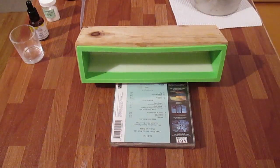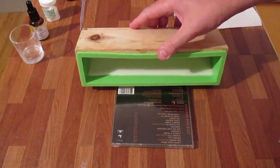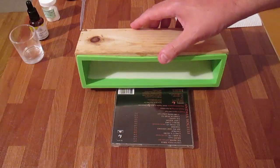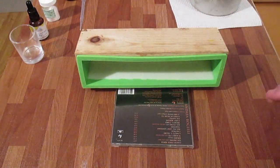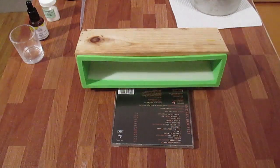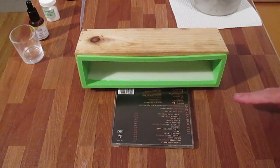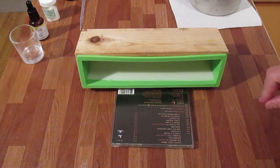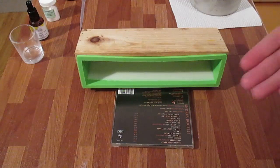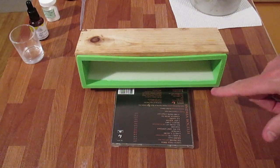That seems to be all right. One CD case — I'm just going to spray that. I've got this side now done. I'm going to wait until that's completely set. I'm assuming it's going to take about 20 or 30 minutes, and then I'm going to tip it up and try the other side, making sure that this side actually works first. I'll be back soon.